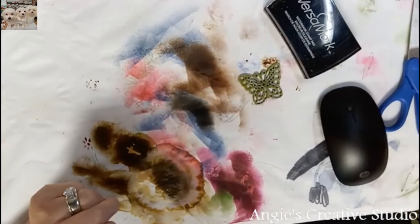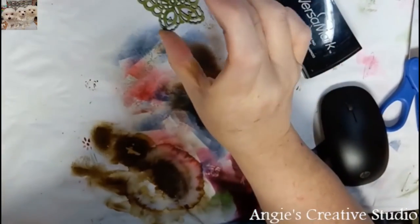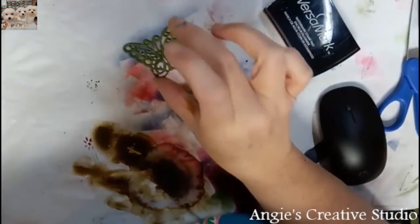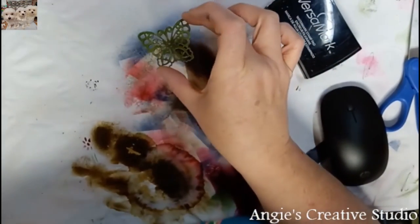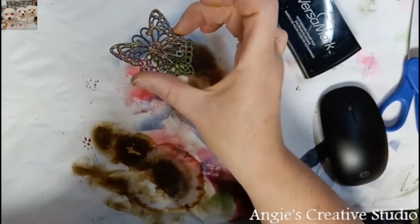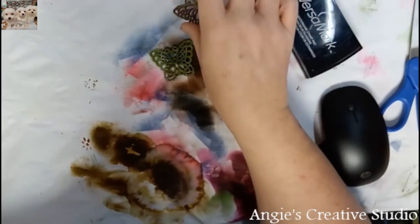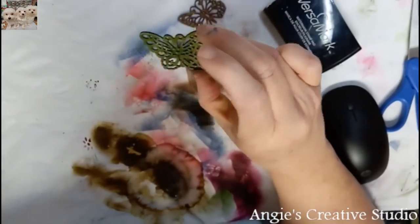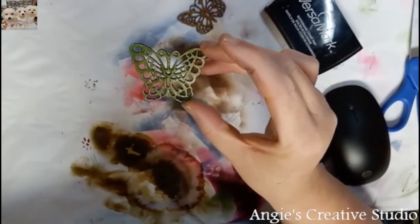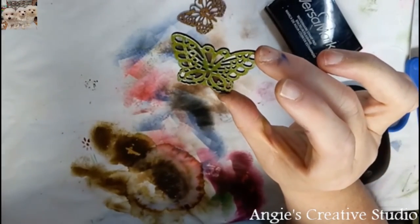Okay, this one didn't come out as pretty — and it may be because I messed it up — as this one. But this one is all glittery, just clear and glittery. And that may be what makes this one so pretty. Don't touch it while it's hot and drying like I did.